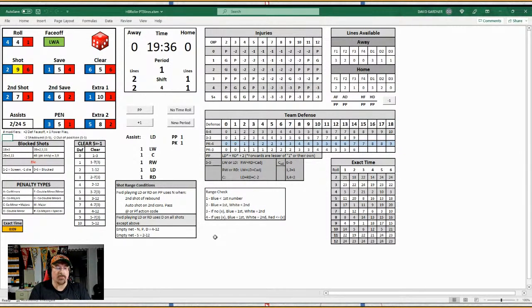It gives you the dice rolls, the face-off, the block shot chart results, penalty types — if you get a penalty you don't have to go anywhere else, it tells you right there. The clearing rating, your defensive rating, and it even tells you that if you have an 'S' on the offense you subtract one from the defensive clear rating. It covers shot conditions, empty nets, injury shots — everything I would need to look up is right here in the program.